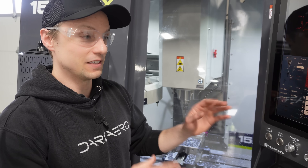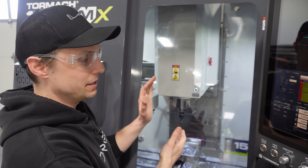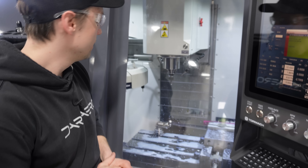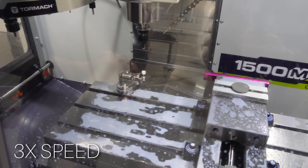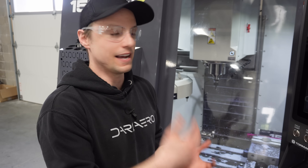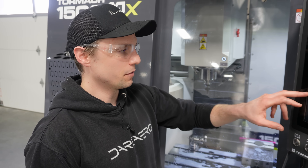One other really cool feature is finding the tool offset — we can do that from the screen. Previously this was a very manual process for finding the offset or height of your tool. It's all built in and a lot more automated now. You can also get it to do height offset checks periodically throughout the program if you're running a batch of parts, to make sure you didn't have a tap break or a drill break in the middle of the program.